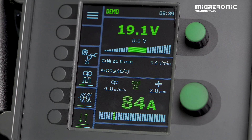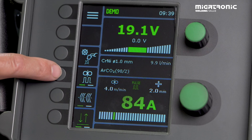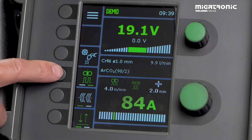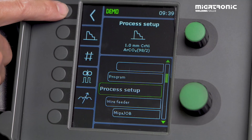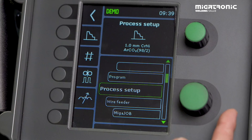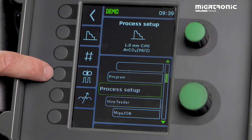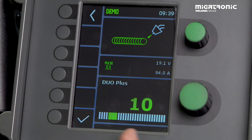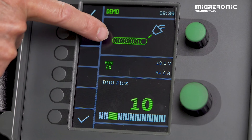I'll guide you through how to find the Duo Plus symbol. If you look at the screen we have this symbol — press it and it turns green, which means we've turned on the Duo Plus function. To find the values, press the main menu and you'll see different options. Make sure you're in the process setup and you'll see the same symbol. Press it and you come to the main screen where the default settings are at 10.